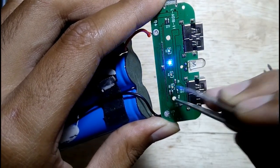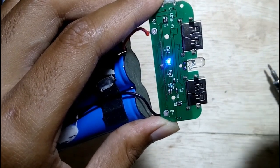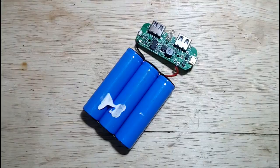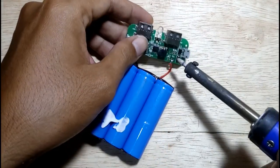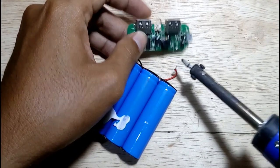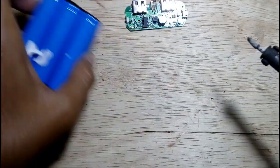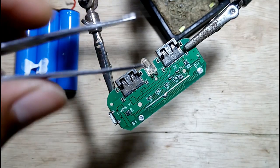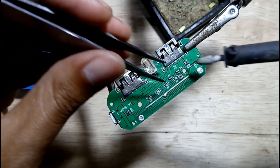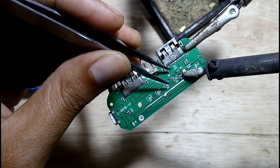You can see the difference. To do that, for safety reasons I remove the battery. Then use your helping hand to grip the PCB, then use the soldering iron and a pin set to catch the super tiny resistor. Then remove it carefully.